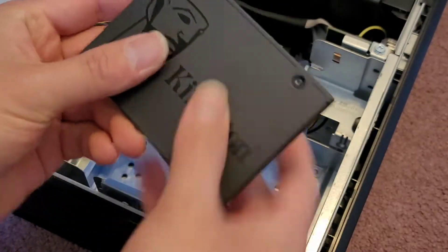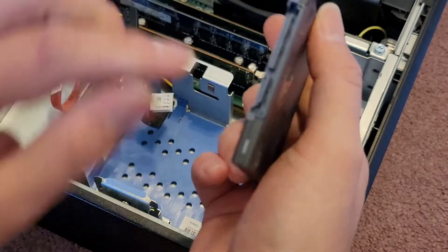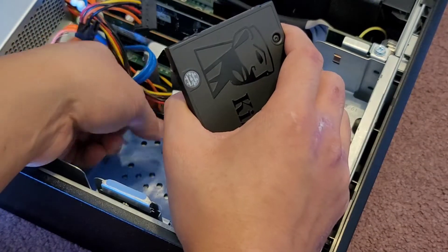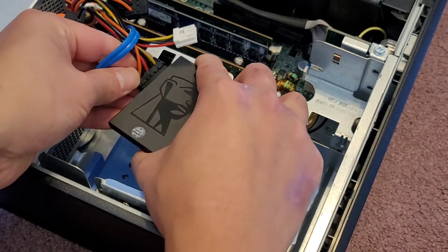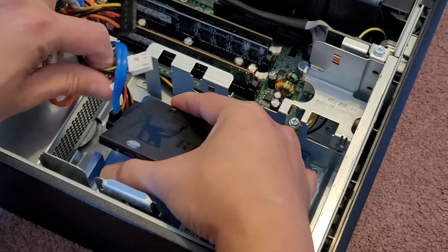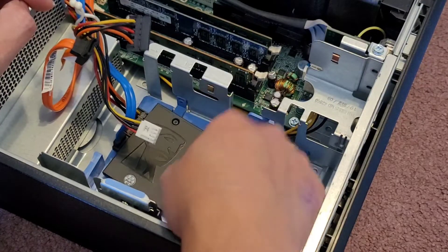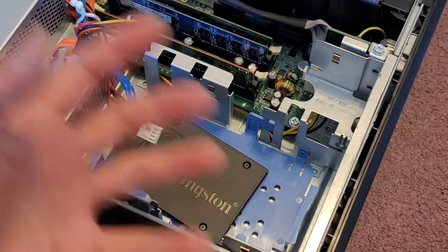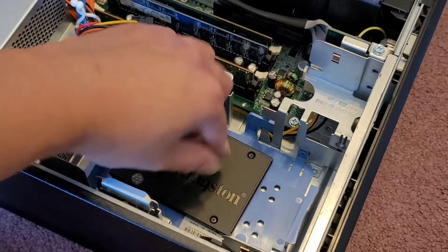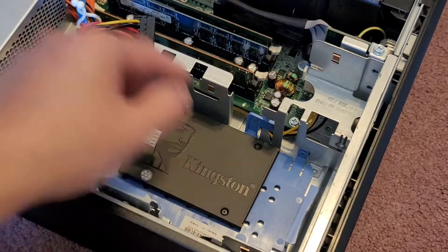Next, we're going to put this SSD that we cloned everything into and just reconnect it. Make sure that you get the L-brackets facing the right way — they both point towards the center, so that's how you know which way to plug each one. Just like this. SSD is connected. We can just leave it in there like that. It doesn't need to be secured in any way because it doesn't matter if it shakes around.